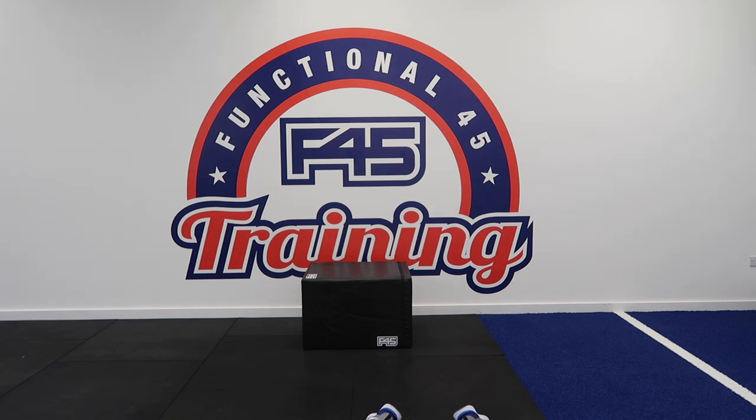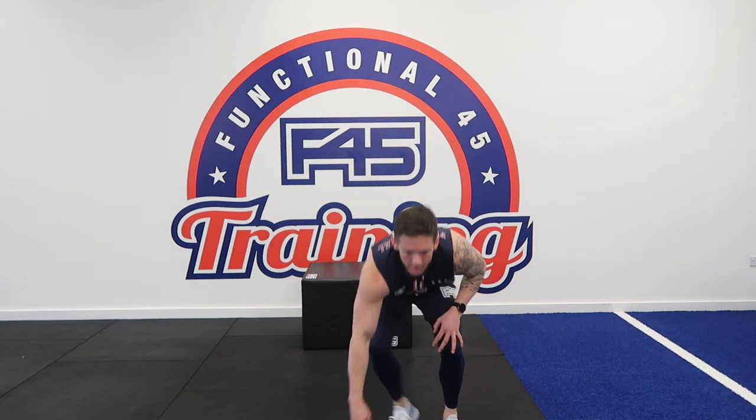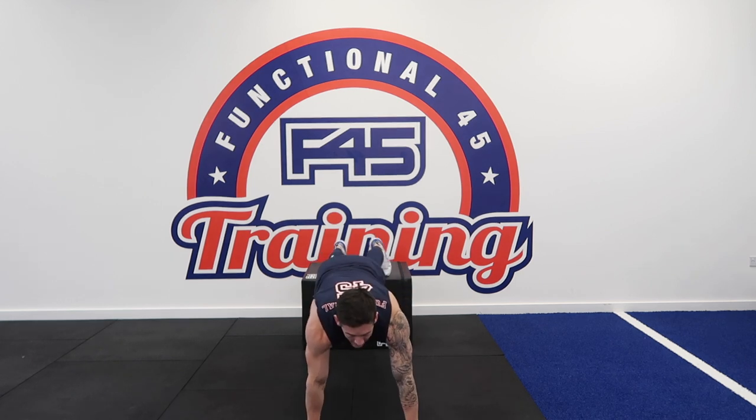Hope you're all okay and you're enjoying the workout. Remember, be safe — if anything hurts, stop. Always progress, but never ever be afraid to regress in exercise — it's better to be safe than to hurt yourself. And on that note, we're back in with the decline push-ups in three, two, one, let's go.